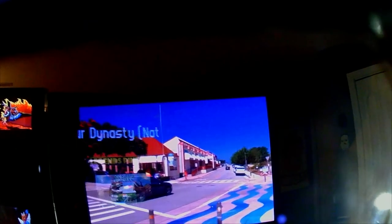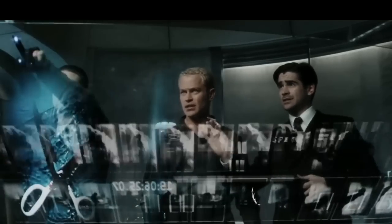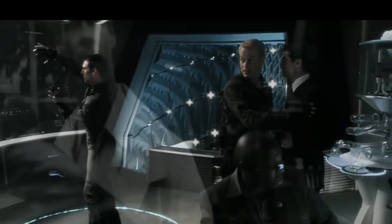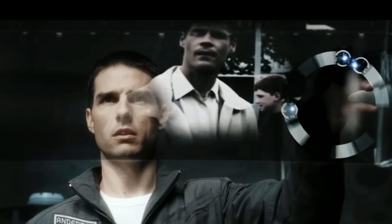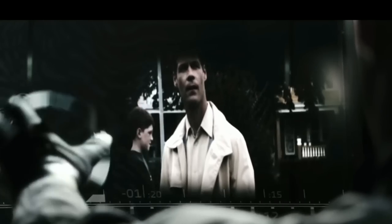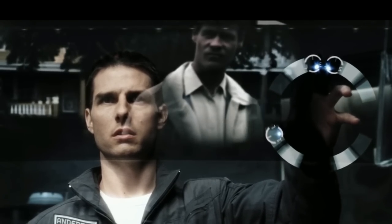Augmented reality is when virtual images are overlaid on top of a real environment — it can be a computer screen, animated characters, or other objects. An example you may be familiar with is from the movie Minority Report when Tom Cruise was manipulating virtual displays. What you can expect with these glasses is a single similar virtual display, but there's no hand tracking, nor will the display be locked to a specific position in space while used with the Steam Deck.